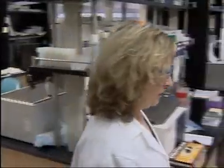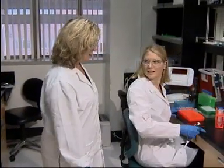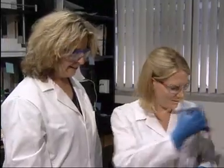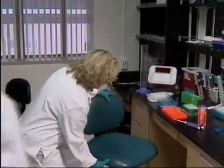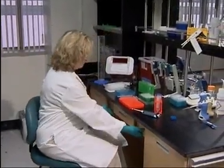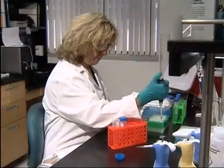Whenever possible, rotate pipetting tasks with other co-workers or intersperse other tasks in your routine. Try to limit continuous pipetting to 20 minutes. If you have to work for longer periods, take 3 to 5 minute micro-breaks every 20 to 30 minutes. Try to utilize gentle hand, arm and shoulder stretches during these breaks.